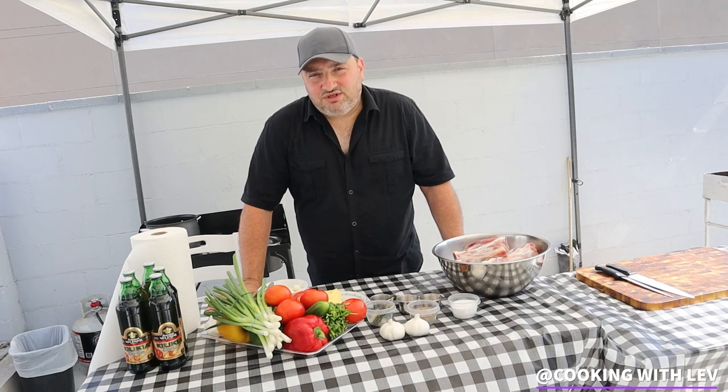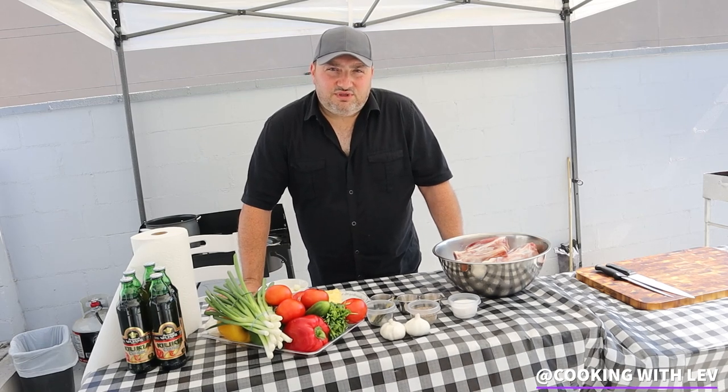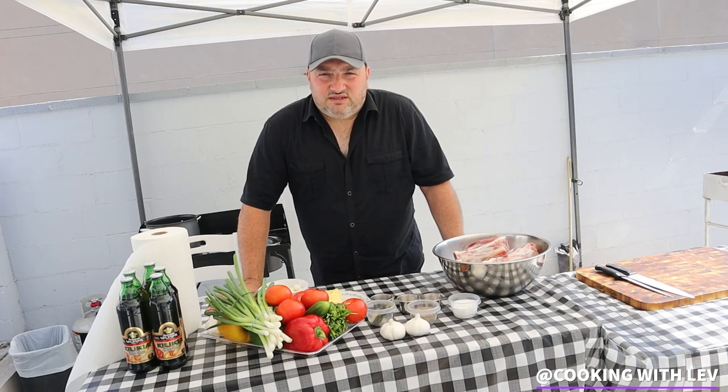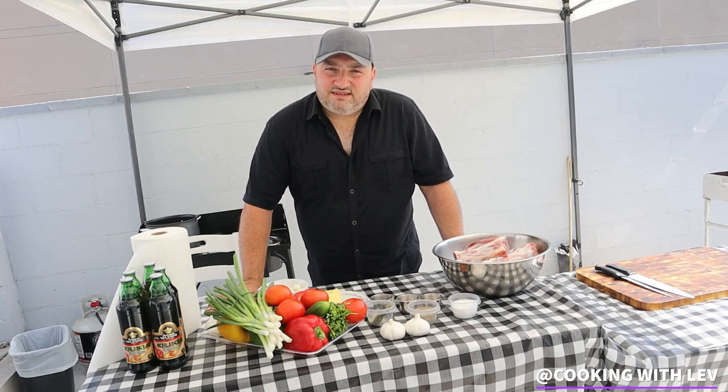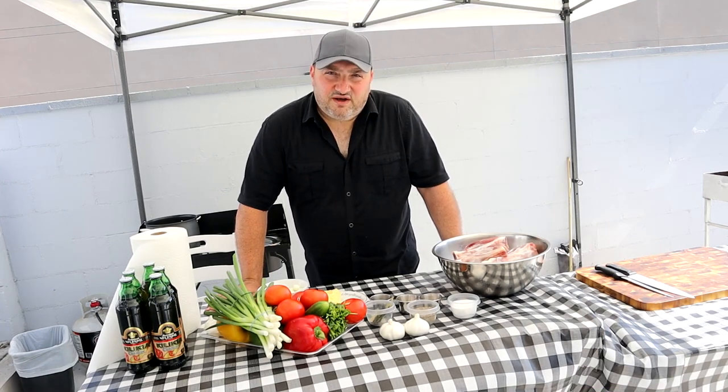I want to share with you guys a traditional Armenian dish. It's called Tashlema. It's a stew. I'm going to be using lamb shanks, which also can be done with beef. So let's go ahead and start cooking. I'm going to be using my cast iron pot and I'm going to cook it on the wood fire.